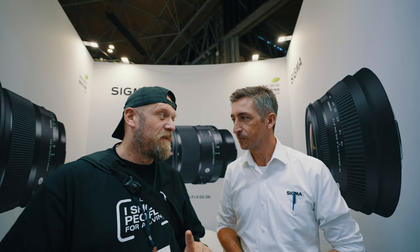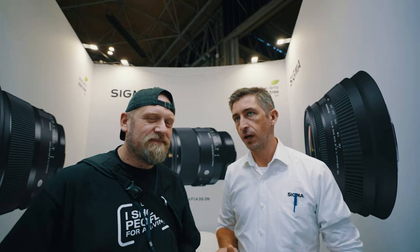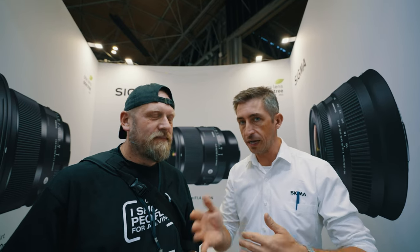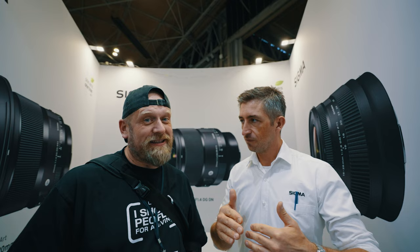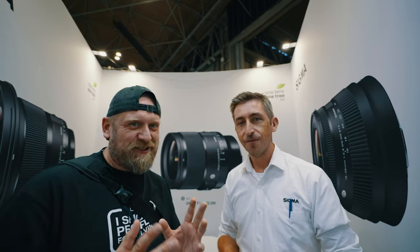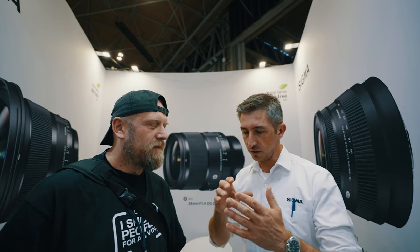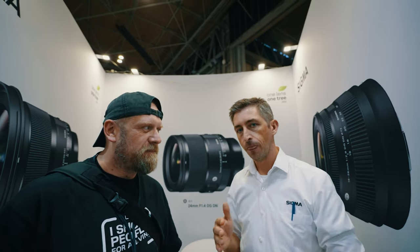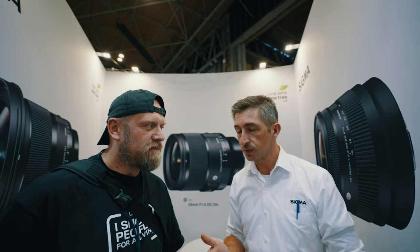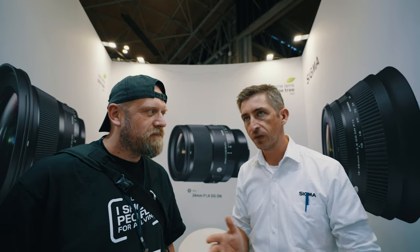The second question is probably one you get asked a lot as well: when is the 70-200 F2.8 DGDN coming out? That's another one that everyone wants for Sony and L-mount, because we've of course got the 70-200 for Canon and Nikon. The Sigma catalogue has got pretty much everything you can think of apart from these two. Everyone is looking forward to them because a lot of people like to have the Holy Trinity — the 14-24, 24-70, and then the 70-200. That's the one that's missing in the mirrorless mount. Sigma Japan are very aware that people are waiting for it, so fingers crossed.